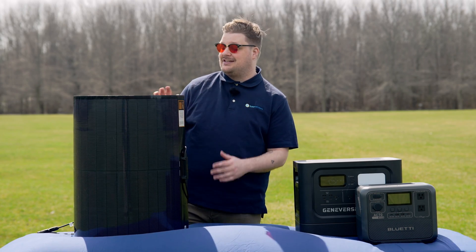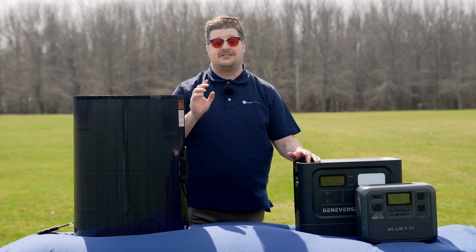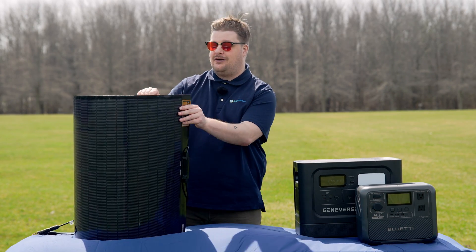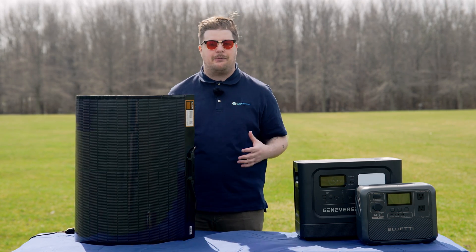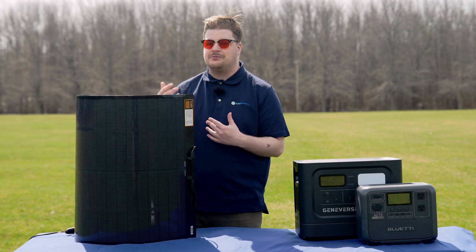Hi, I'm Thomas with Solar Reviews, and today we have BougeRV's 200-watt Yuma solar panel with CIGS technology. It's their super lightweight and flexible solar panel. It has adhesive on the inside, which we'll show you a close-up of, so it has a lot of utility. It's made to go on the top of an RV, a camper, anything like that, but it's just as easy to roll up, store, and put out when you need it. So let's skip the talk and get right to testing this thing.